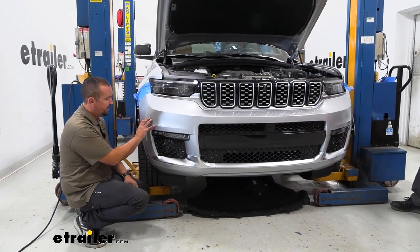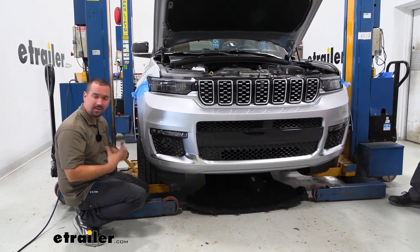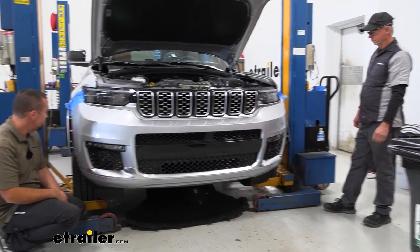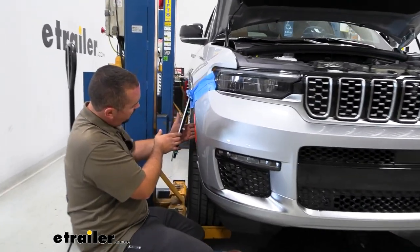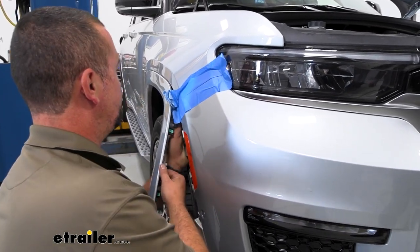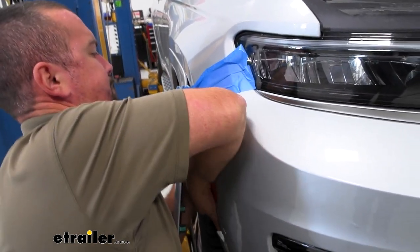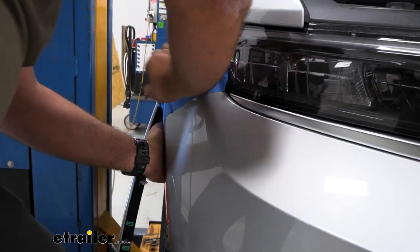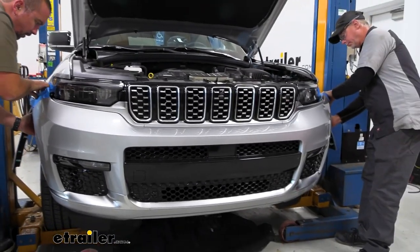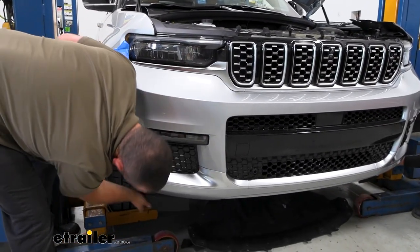Now we're going to go ahead and remove the front fascia. There are probably going to be some electrical connections so you don't want to just pull this out — there is a method to get this off safely. You might want an extra set of hands so you're not dropping the fascia. What we're going to do is kind of pull out here and then with an upward motion to get this over the clips to get this corner popped off. Once you get the corner out, slowly pull this out working towards the middle — sometimes it helps to grab the bottom portion to get this to move.